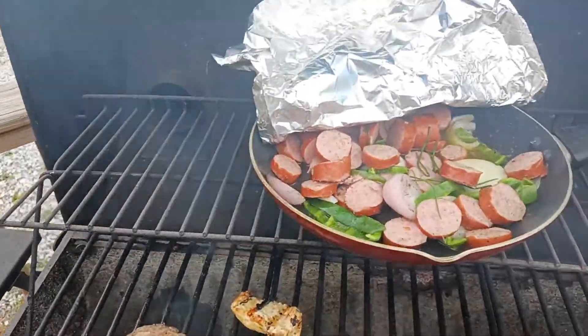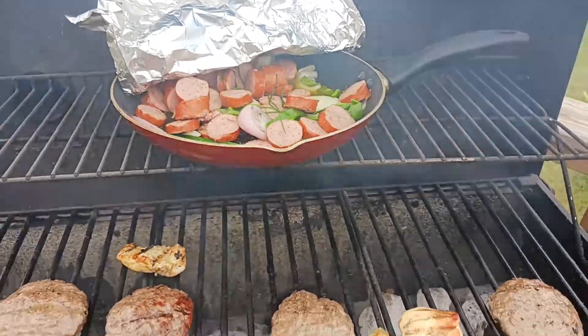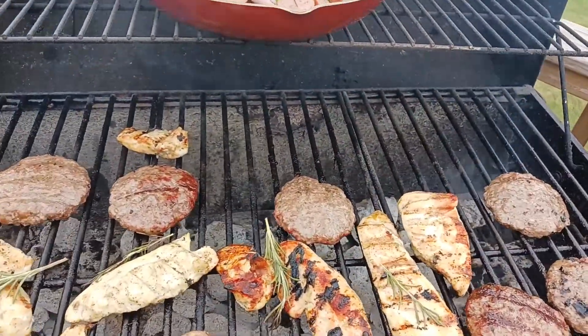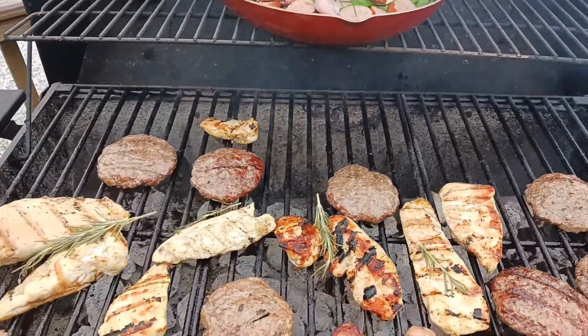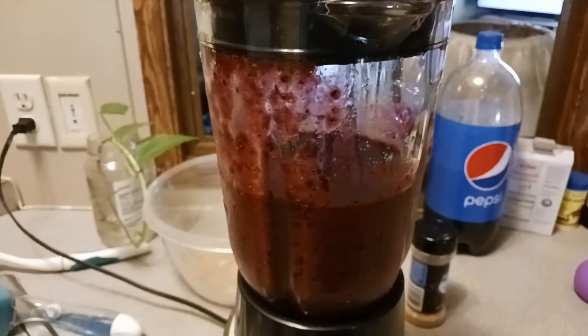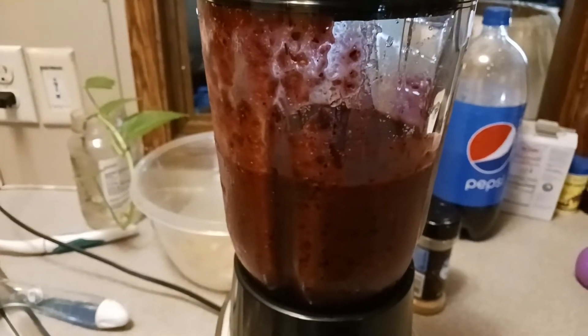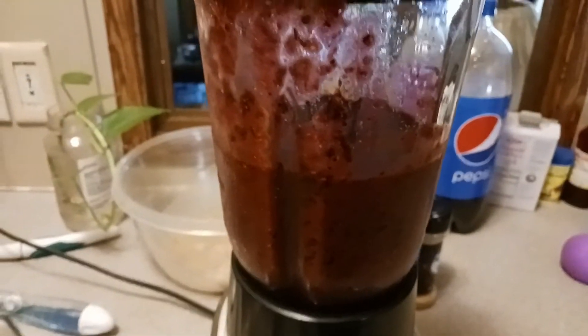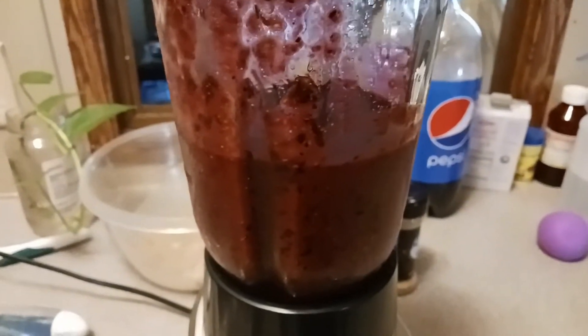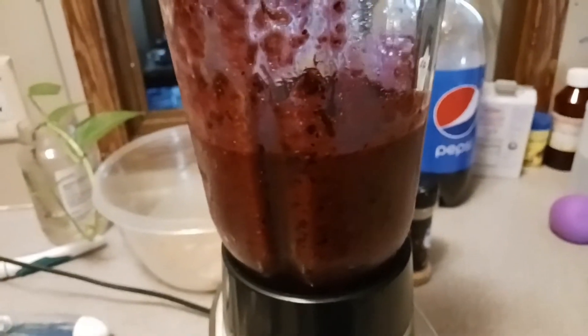Gonna cook today, 4th of July tomorrow. Hope everybody has a good, safe, and happy Fourth — eat some of that good food. That right there is the start of some mixed berry ice cream: fresh blueberries, raspberries, and blackberries straight from the backyard.